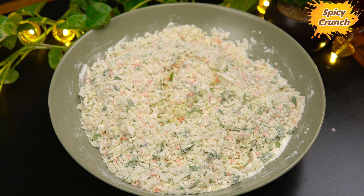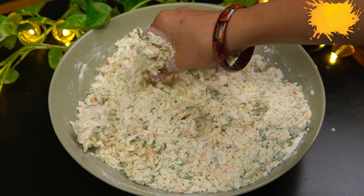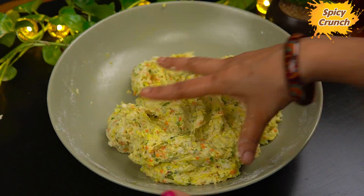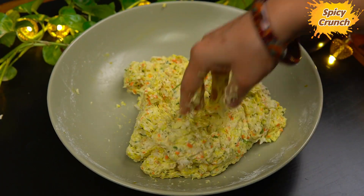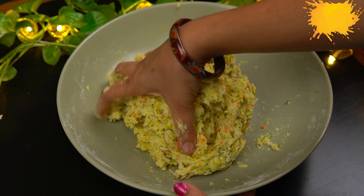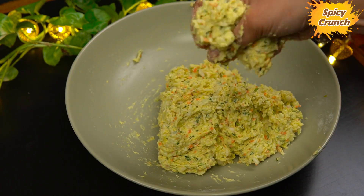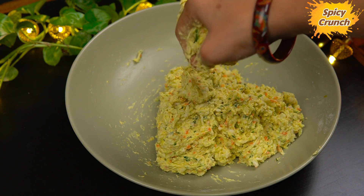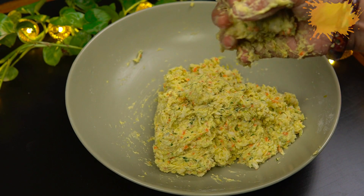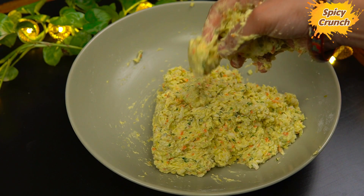If you have a chopper, you can use a squeeze and apply a coating. You can use a lot of water to squeeze the water out from the cabbage and vegetables, releasing the water from the vegetables.